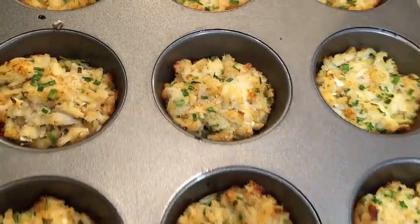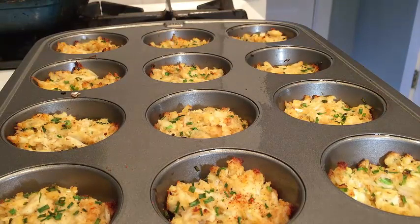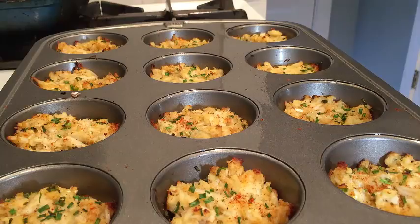Hot out of the oven and golden brown. If you'd like to add a little bit more heat, just add a couple more pinches of cayenne to the crab cakes while they're still warm.